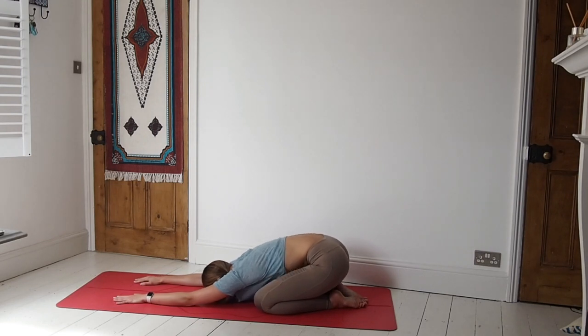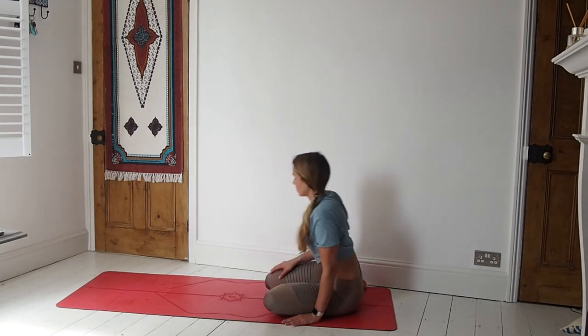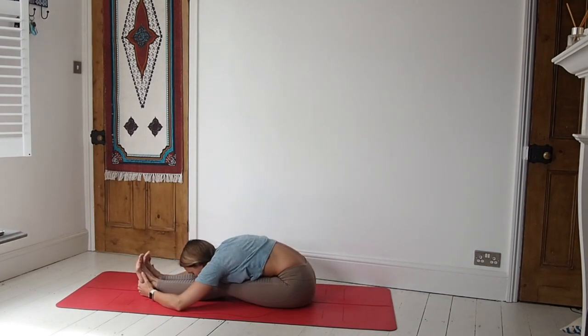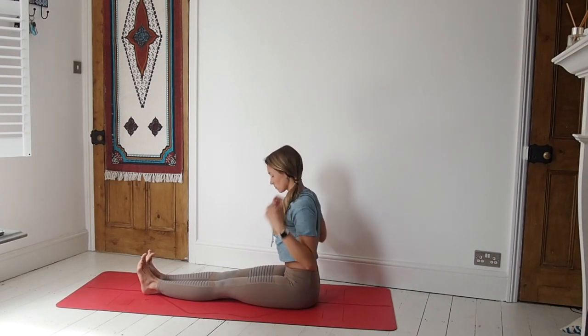Remember, working gently. Inhale, draw the body all the way up, then release the feet. Take the bottom to the mat and the legs go out long in front of you. Inhale, sweep the arms high. Exhale for a forward fold — nice and deep. Option of taking an inhale, just lifting slightly, and then exhale, drawing the body even longer. So it's the tummy that's coming towards the thighs rather than the forehead coming towards the knees or the shins. Breathing here, inhaling and exhaling. Then inhale, sweep the arms all the way up and release them down on an exhale.